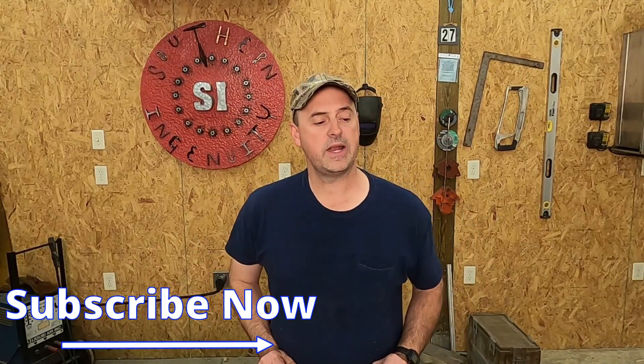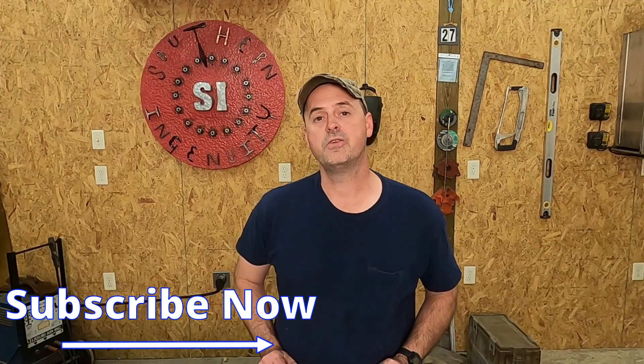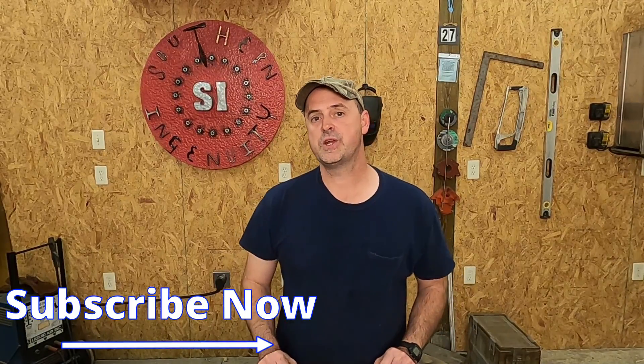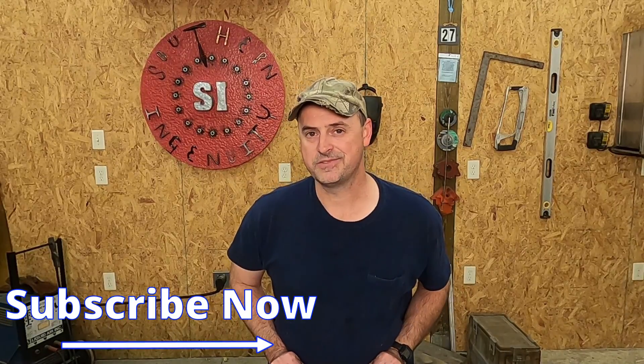If you've got any questions about what I did with the water level, be sure to drop them in the comments — I'll answer as many as I possibly can. If you enjoyed the video, give it a thumbs up and share it with your friends. So until next time, I'm Theobald Hedman — thanks for watching Southern Ingenuity.